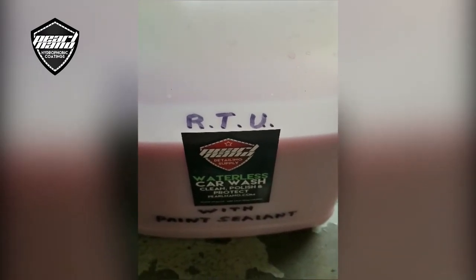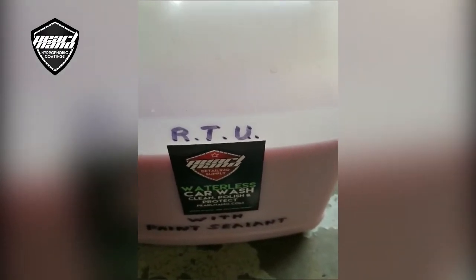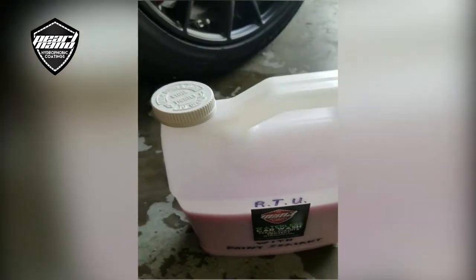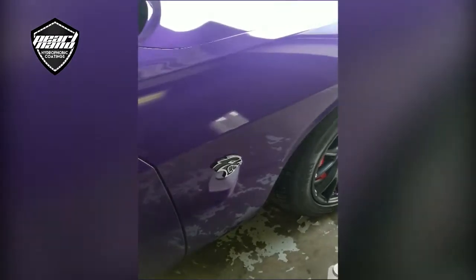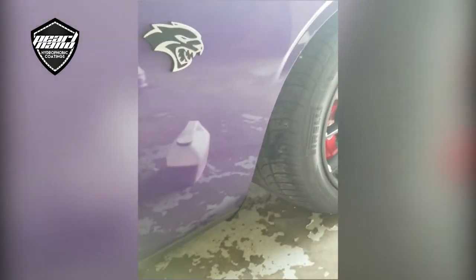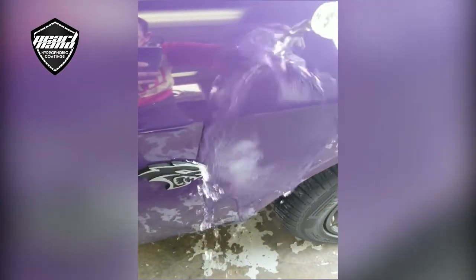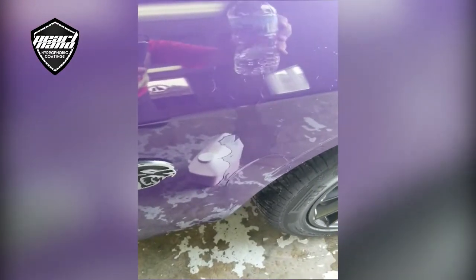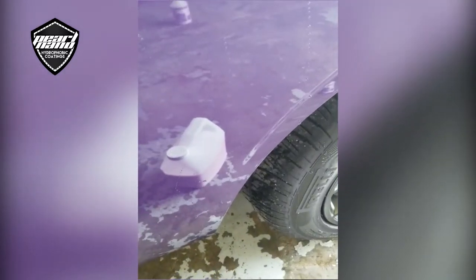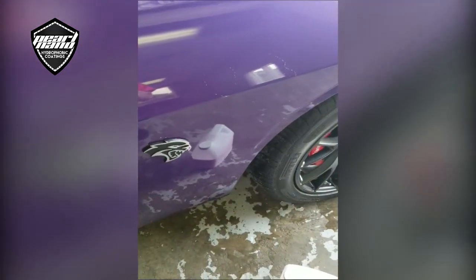I wanted to make a video about Pearl Nano's waterless car wash — clean, polish, and protect. I got some in yesterday and I was pretty excited. I have a car here that's not coated, so I wiped the fender down with it and it's sat here for about 10 minutes. I want to show you how well this sheets water, because I'm pretty impressed — mind you, this is a waterless car wash.